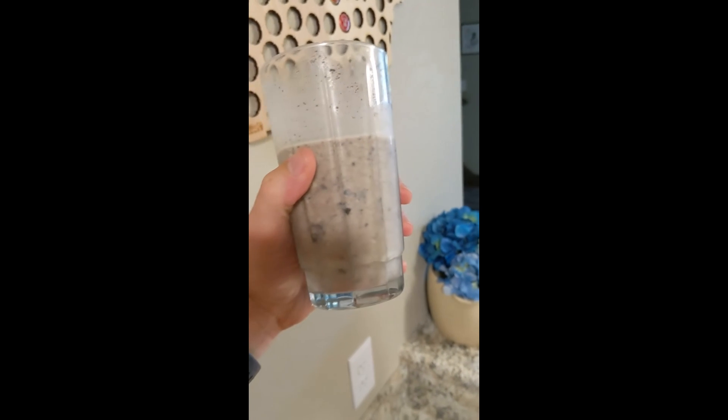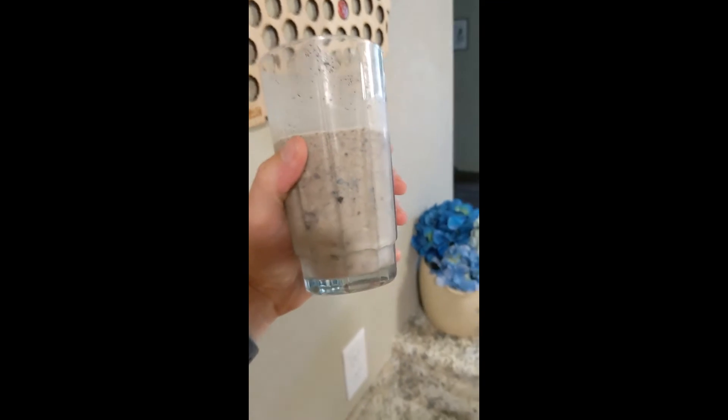Alright, there we go. One milkshake made without a blender, because I took it to Goodwill.